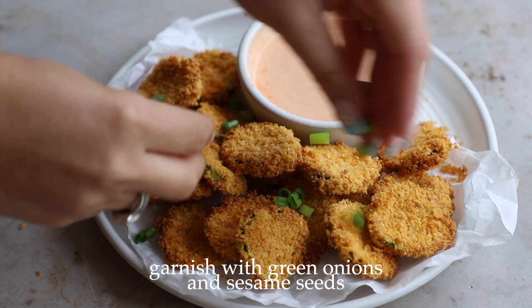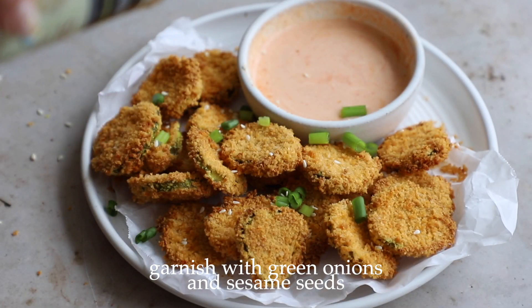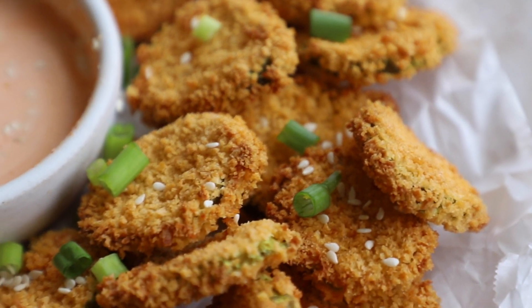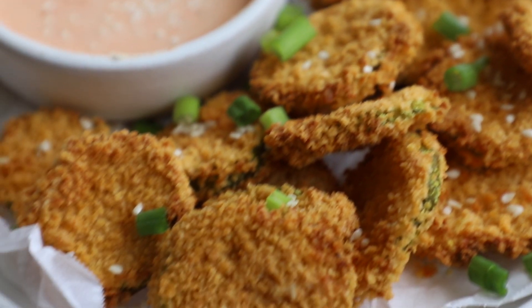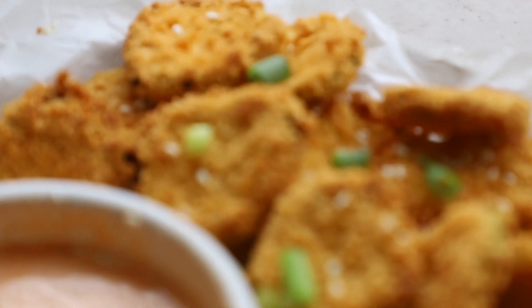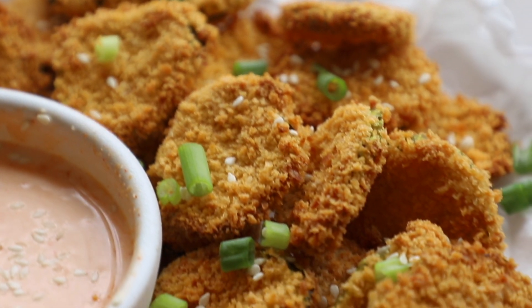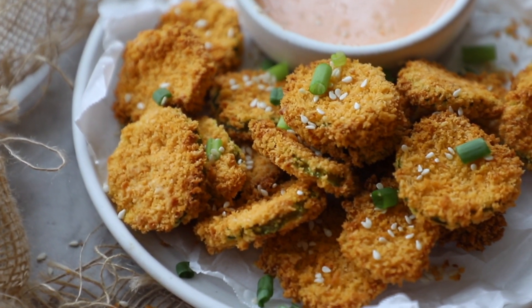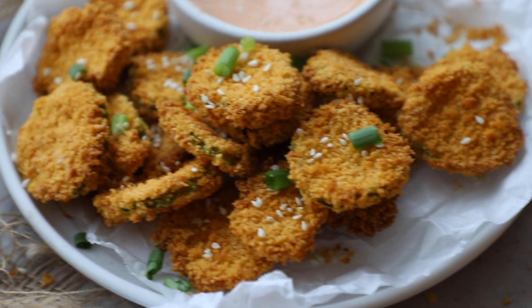I plated up my pickles, added my dipping sauce, and garnished with some green onion and sesame seeds — you should know by now it's my favorite garnish to put on everything. Look at them — they were so crispy and so good, and that sriracha aioli, I'm telling you, I ate it for days just putting it on everything.